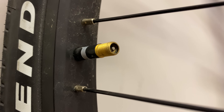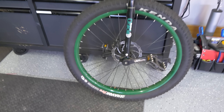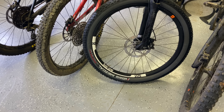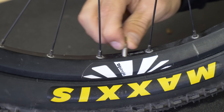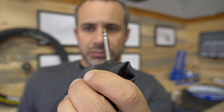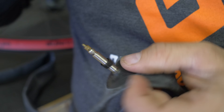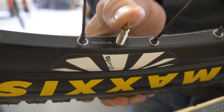Schrader valves are found on BMX bikes, dirt jumpers, and unicycles, while Presta valves are found pretty much everywhere else. If you install a Presta tube in a Schrader wheel, it sits off-center, flops around, and allows for dirt ingress. But you can solve all these issues with a Presta valve cap — just cut it in half and screw it onto the stem upside down about a quarter of the way up. When you install the tube, it should make for a perfect fit.